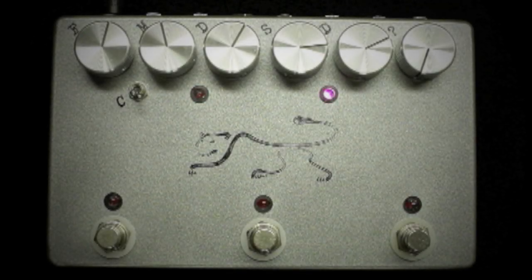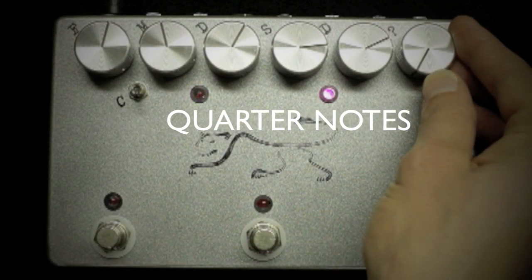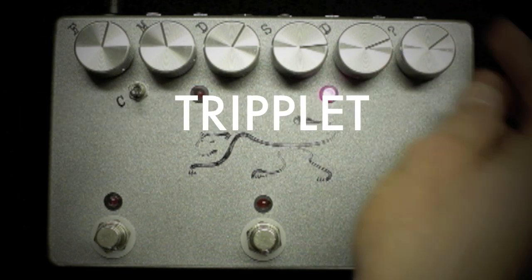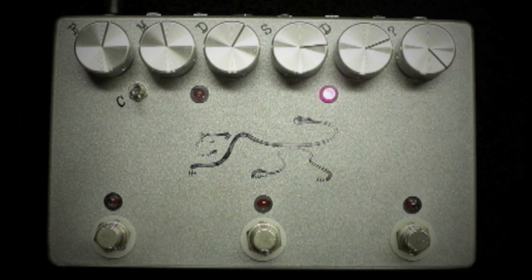The ratio control allows you to choose from quarter notes, dotted eighth, eighth notes, and triplet divisions for the delay repeats.